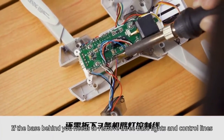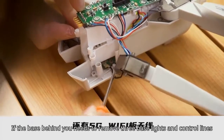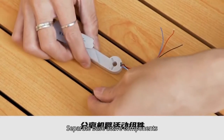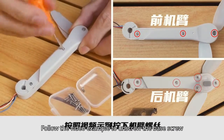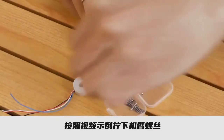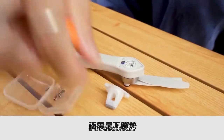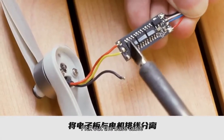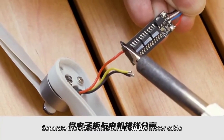If the base behind you needs to remove three base lights and control lines, there are also 5G Wi-Fi antennas. Dismantle the base, separate base active components, and follow the video example to unscrew the base screws. If it's a back base, you still need to take off the foot pad, open the base, pick out the base cable, and separate the electronic board from the motor cable.